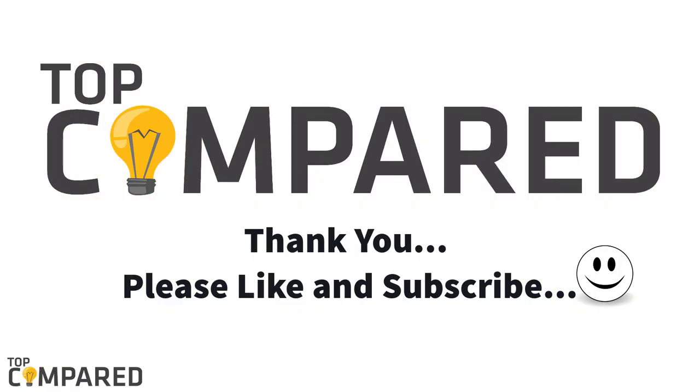I have attached the product links in the description box below. Please like and share the video, and subscribe if you wish to get more such videos from us in the future. Thank you.